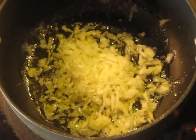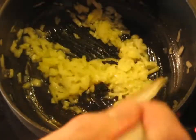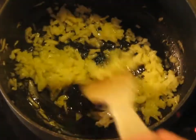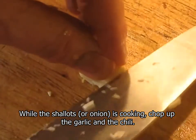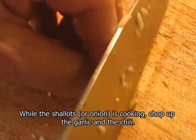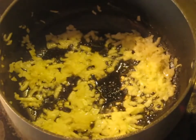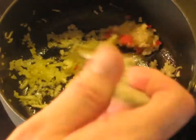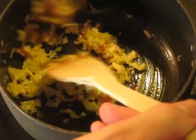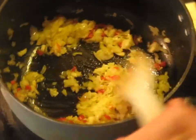Still on a medium low heat - on a scale of one to ten, it's on four. It's been five minutes now. Plenty of time to cut up the garlic and the chilies, so those all go in. We're going to sauté these for just a couple minutes before we add the next batch of ingredients.